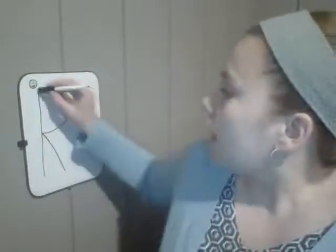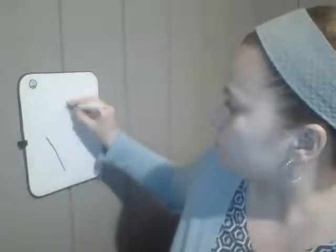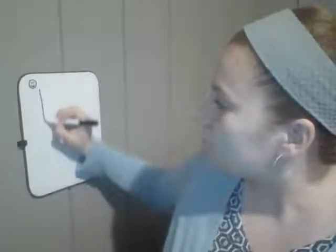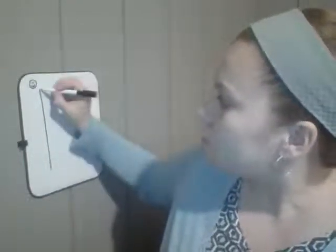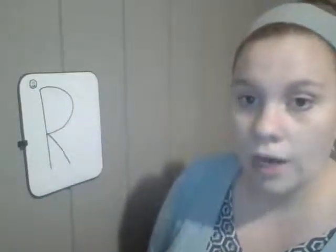Okay, I'm going to erase it again. I want you to take out your finger and trace it in the air with me, or if you have a table or you're sitting on a couch, you can trace it there — whatever you would like. Here we go: hi Smiley, big line down, frog jump up, little curve around, little line shoots out — R, rake, er. Nice job!